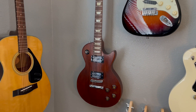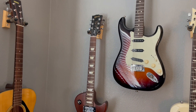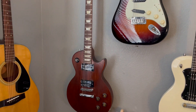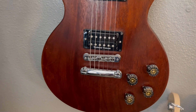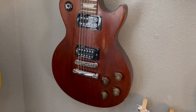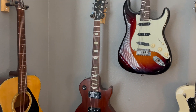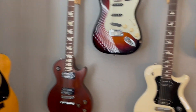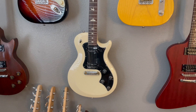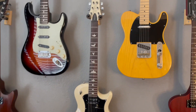Then you have a Les Paul, which is the complete opposite end — 24 and three quarters inch scale length, so bending notes on this thing is extremely easy. It has a tune-o-matic bridge which is all top-loaded, so the string doesn't run through the body or anything. The strings are really easy to bend on the Les Paul.